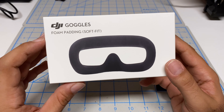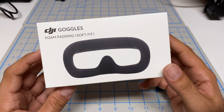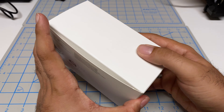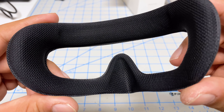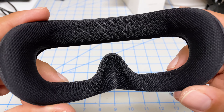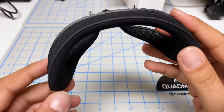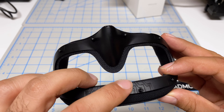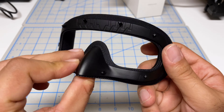The next modification is installing this newly released foam padding — this is the SoftFit. It's designed more for round faces versus flat faces. I'm really excited for this because I did have a lot of face gasket issues. You can see it's now a fabric material versus that rubber or plastic material, so it should be a lot more breathable and comfortable. It's also got air channels, so it should be better for anti-fogging as well.